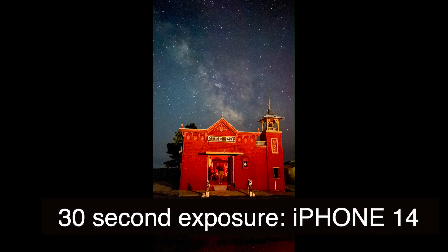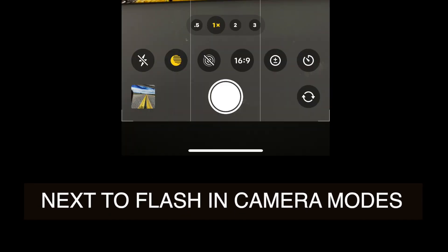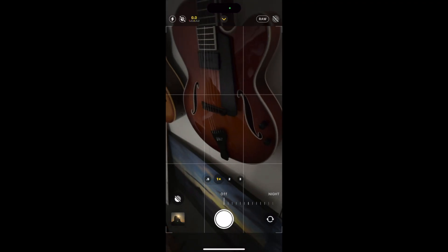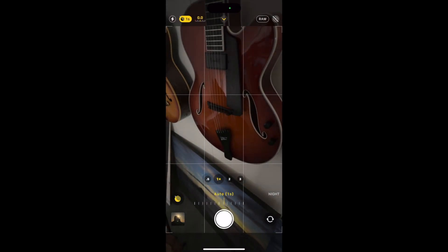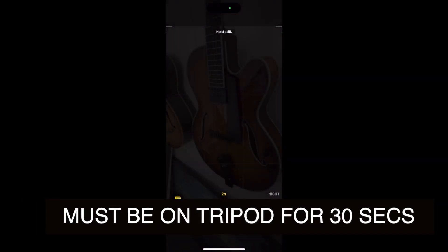My wife Ruth took her picture on the iPhone in Night Mode, which is an automatic feature that kicks on when Apple decides it is truly dark and you need the extra help. The good news is you can adjust the settings and keep the shutter open for seemingly as long as 30 seconds.